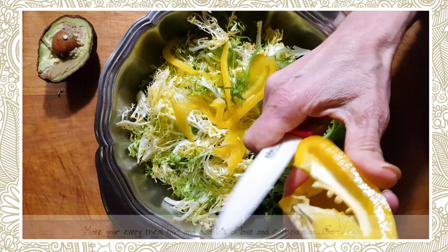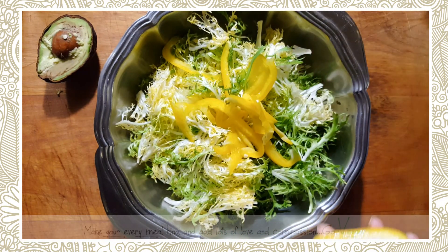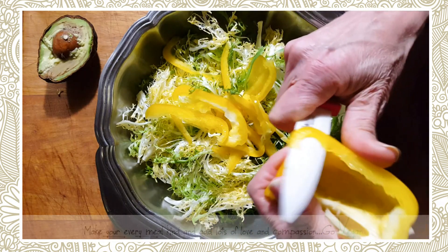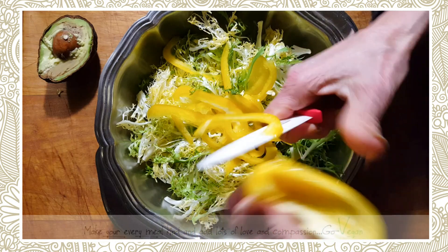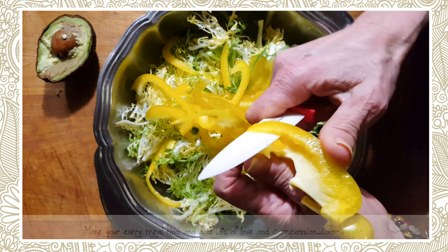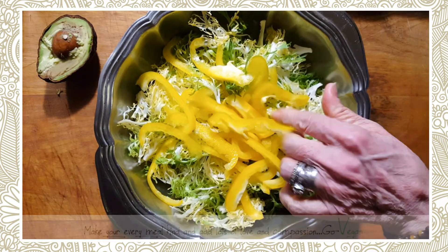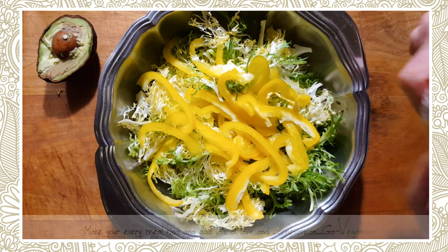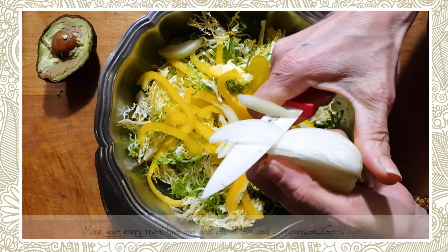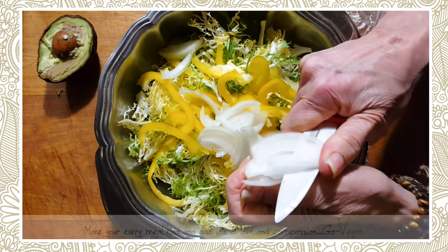Normally I would put this in a veggie wrap — not a bread-type wrap, but like a leaf of romaine or just eat it as is. But I have some wraps I bought for my daughter and I don't want them to go to waste. I also dry them into crackers for her when I make guacamole. I have such a big package, so I'll have one tonight.